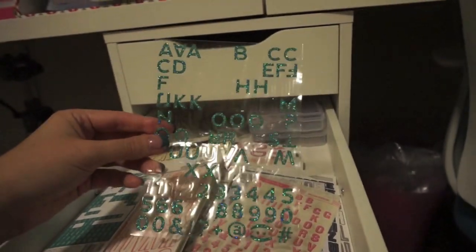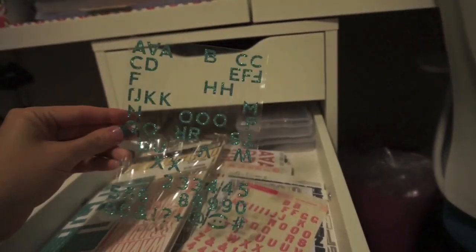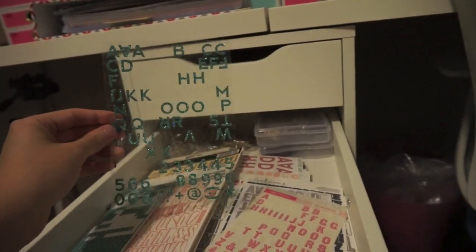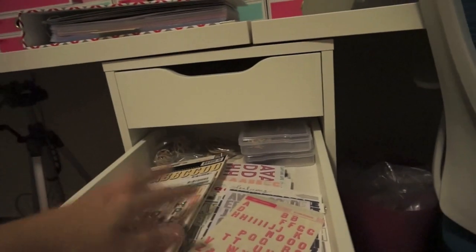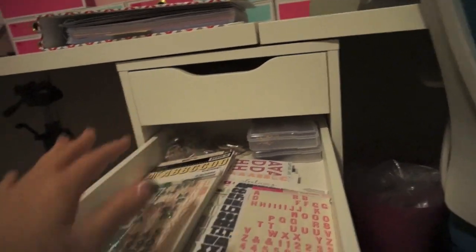This one's running low on the essential letters like the E's, R's, S's, and T's — things that you know you use a lot. So I will put this one aside when I go through these and pull out the ones that really just need to be used up and then tossed.